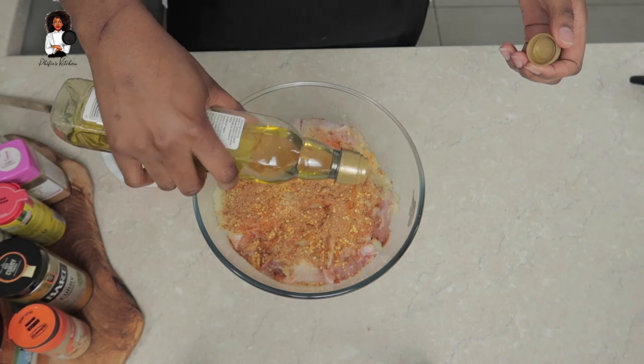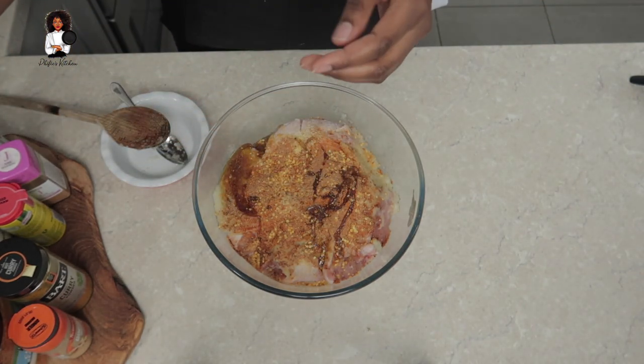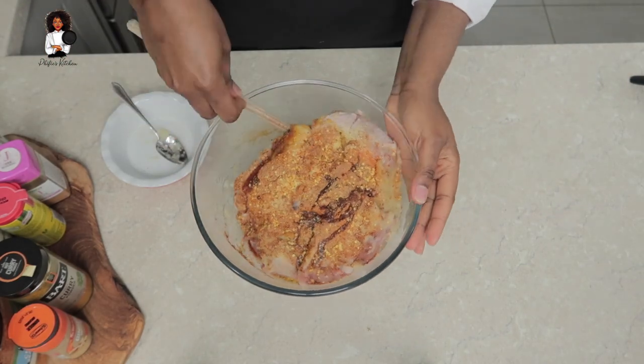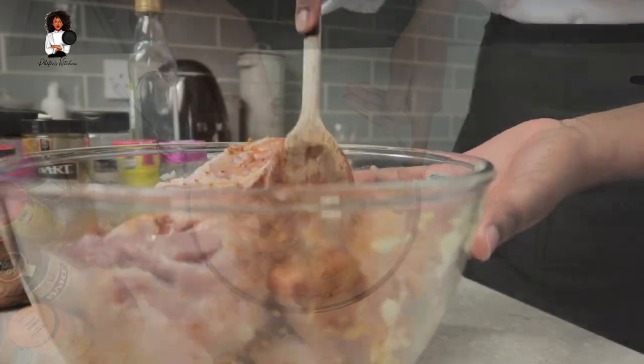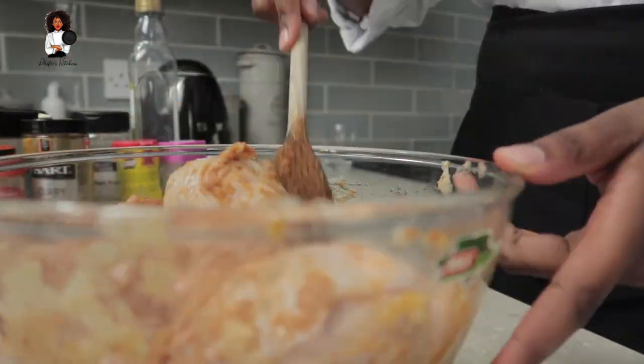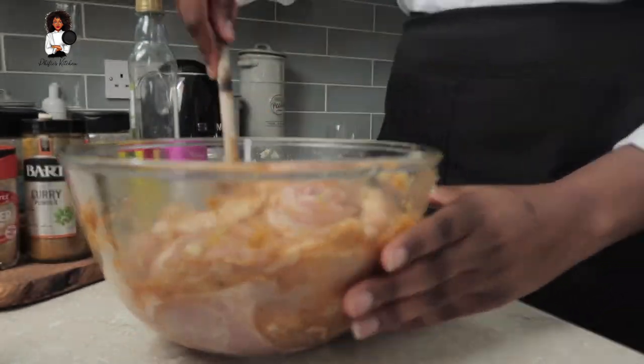To seal off everything all together, we are going to be using some oil - so olive oil for me, but you can use whatever oil that you want. Now it's time to give this seasoned chicken a good mix, so mix everything all up together. The idea is that you want the chicken to soak it in, so mix it really really well.